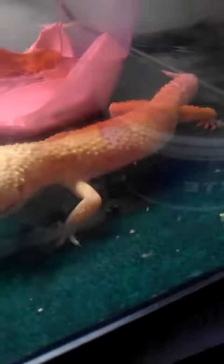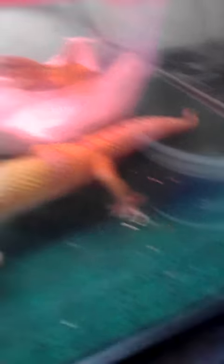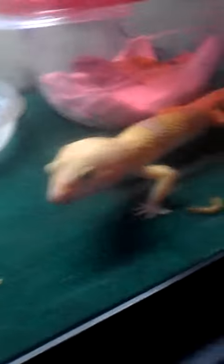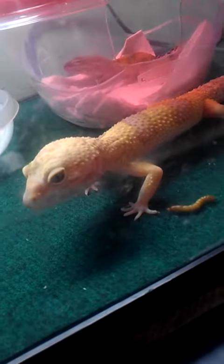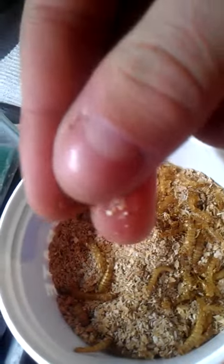So what I do with my small mealworms is I keep them on the concrete floor, and pretty much just let them shed, as you can see in here — bunch of shed stuff.